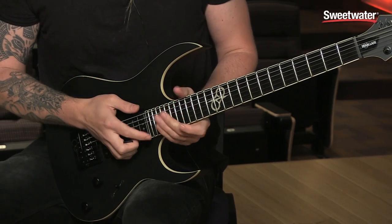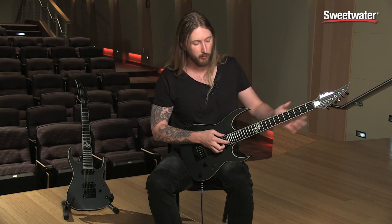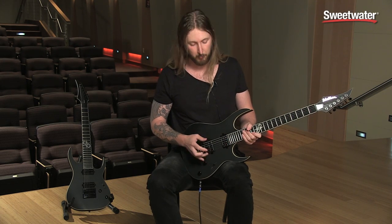Body wood is Alder, Maple Neck, Ebony Fretboard, Grover Locking Tuners, Seymour Duncan USA pickups. This is a Custom 5 Alnico and this is a 59.